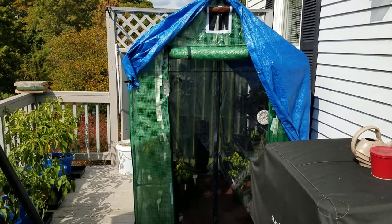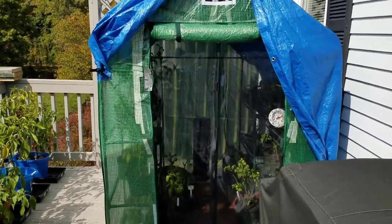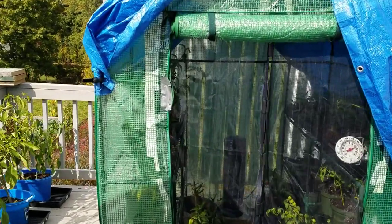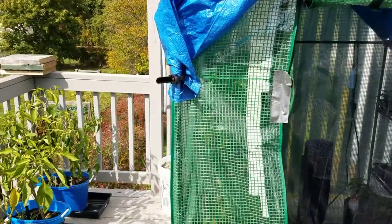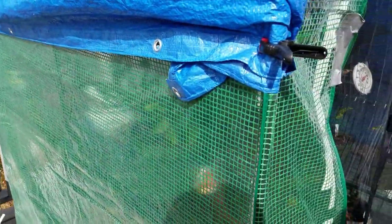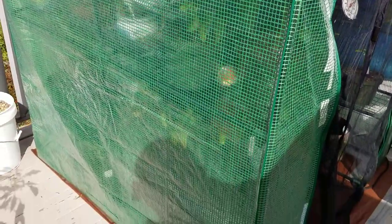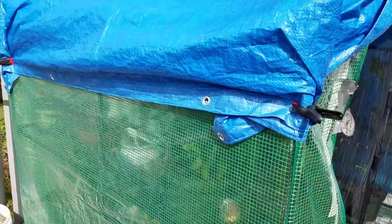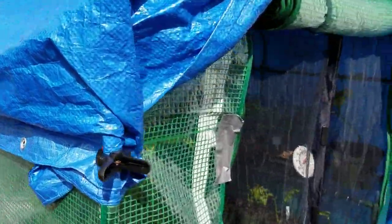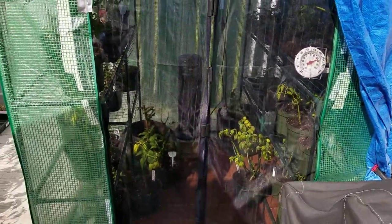Here's my quarantine tent. What I did was start out by going to Big Lots — they had this little tent, I believe it's about five feet by five feet by about seven feet tall. It's just a small greenhouse and it sells for fifty dollars, but they were having a twenty percent off sale so I got it for about forty dollars.